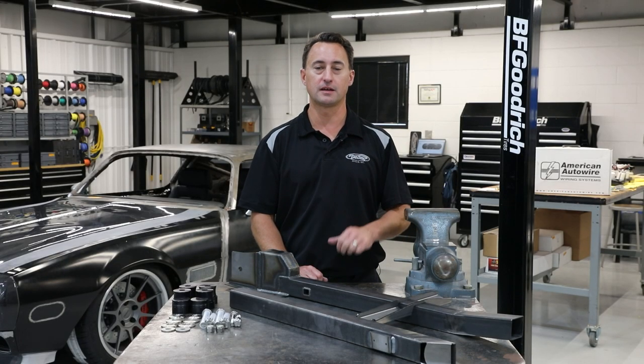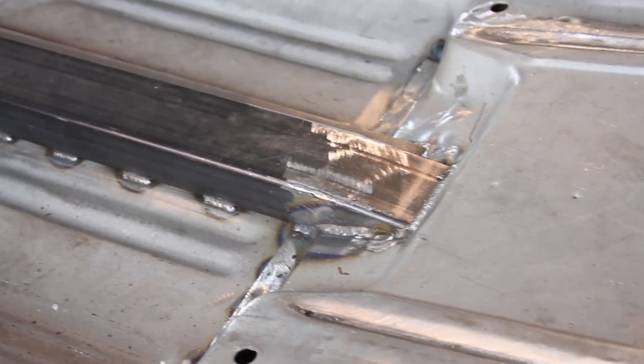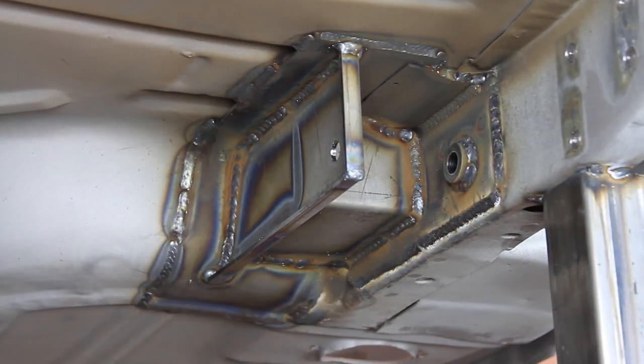For the 1964½–70 Mustang applications, we also use a similar 1½ by 2½ inch rectangular steel tubing with a wall thickness of 0.083 inches. This one also has a front saddle and end caps to help increase stiffness and strength in the connectors, and also ties into the rear torque box that's included with the Detroit Speed Quadrant Link or Mini Tub Kit.